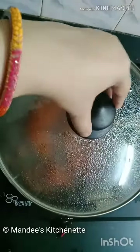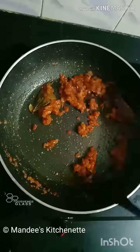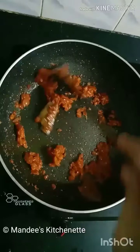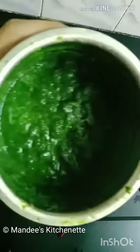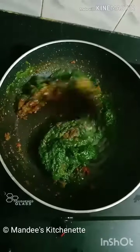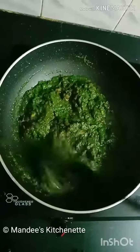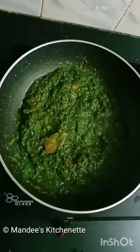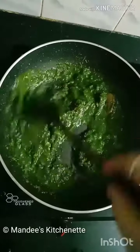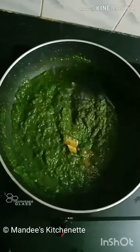After 2 minutes the tomatoes are soft. Now we'll add the prepared palak puree and cook for another 2 minutes. Add a little water, give it a mix, and adjust the consistency accordingly.